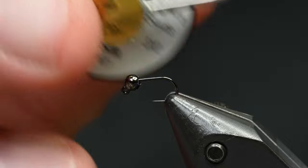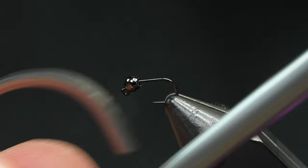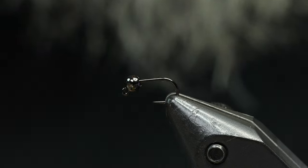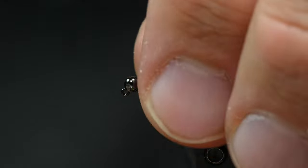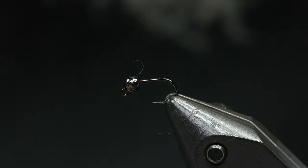I'll be tying with my fancy Mattarelli bobbin, my Renamed Fly Tyer Scissors, and I'll throw a fancy whip finish with my Dr. Slick Jumbo Whip Finisher. But anyway, there is a sequence to this fly to get it to taper exactly how you want it.